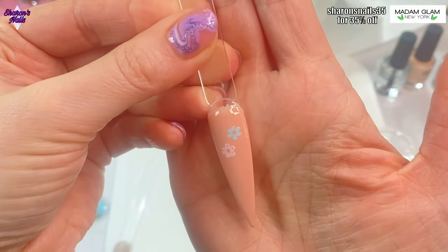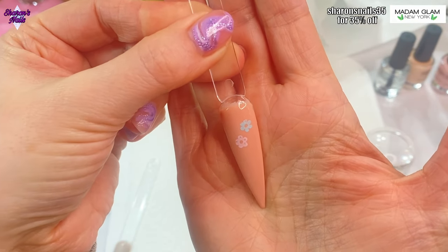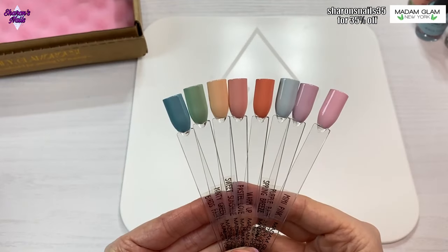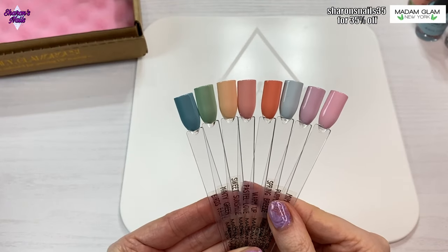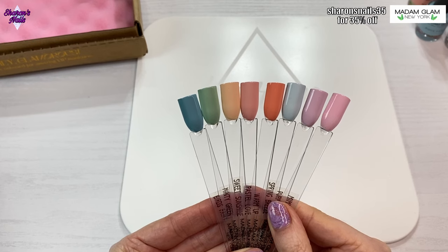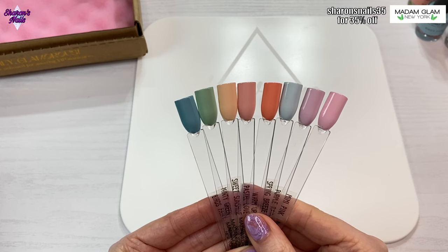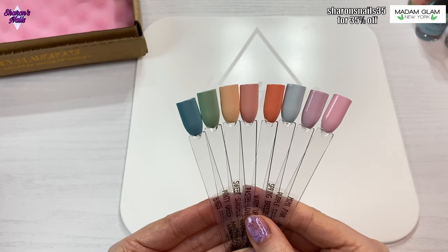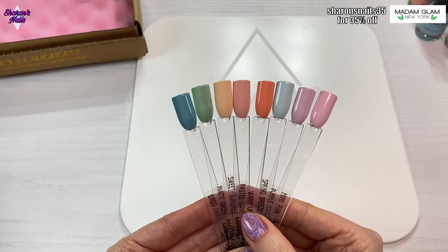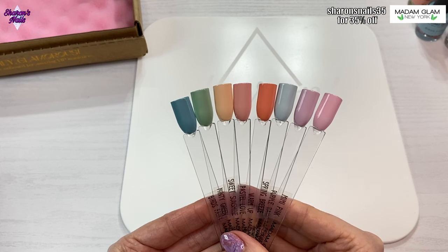If you're really good at stamping, give it a go and let everyone know if it works — it might just be my technique. If you do want this collection, you can use the link in the comments or there's a link in my description box as well. They do sell these nail polishes separately too, so I'll put links to everything from this video in the description along with my Madam Glam discount code, which is 35% off — that's quite a big saving. You can see that on screen as well.